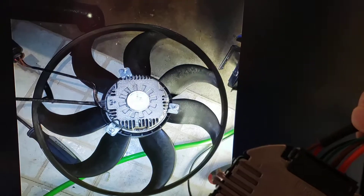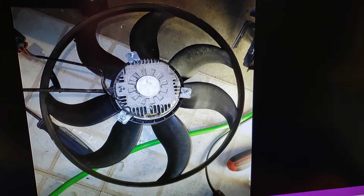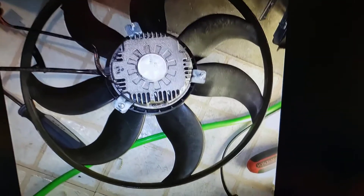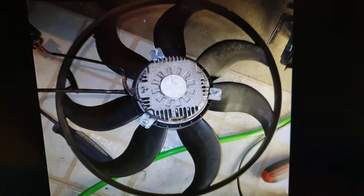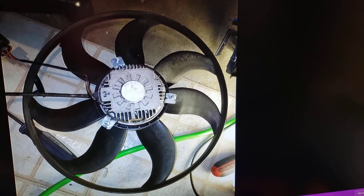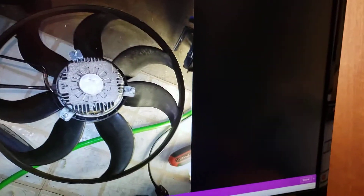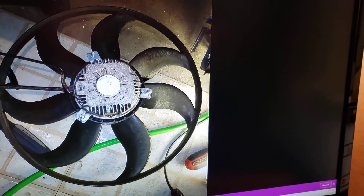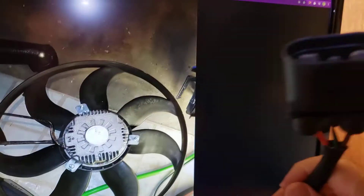For the VW EOS, they do have a replacement fan where the fan control module can be removed. But this particular one — I think this is more of an original fan — and this one you cannot replace it. The connector itself, or the fan control module itself, looks similar.